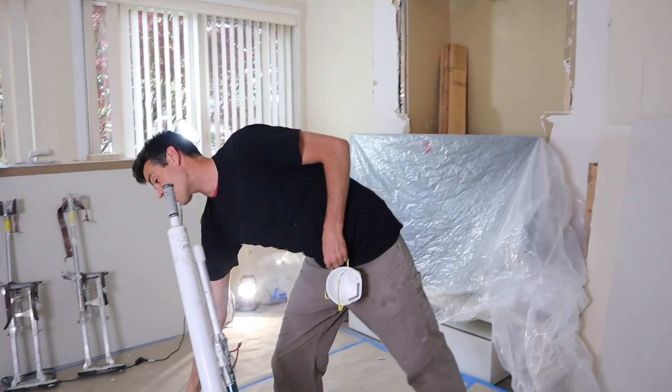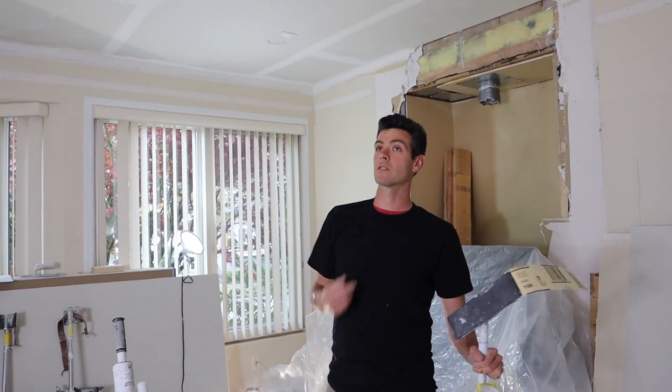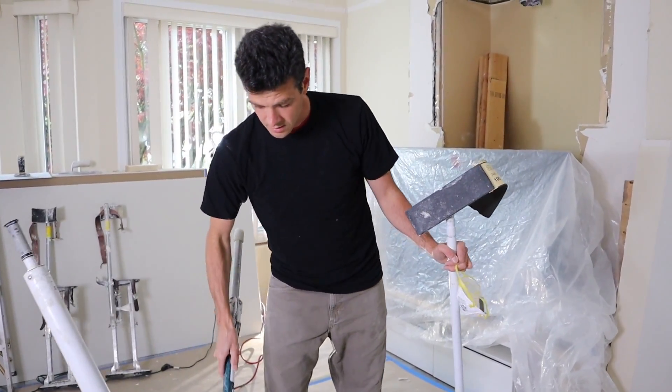Welcome to Vancouver Carpenter. Today I'm going to be showing you guys how to finish the corners with a mud tube, mud tube and an applicator, and a flusher.